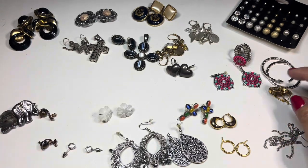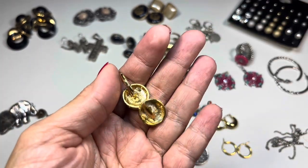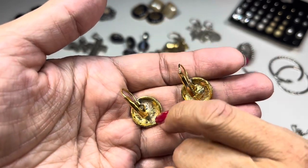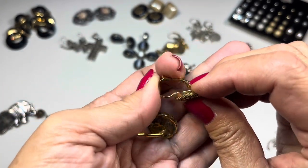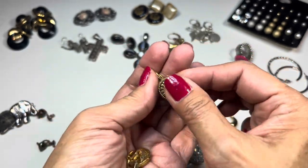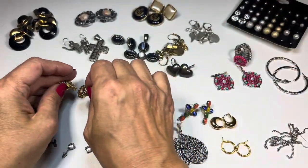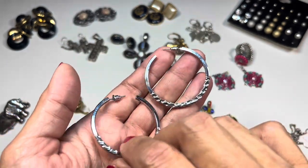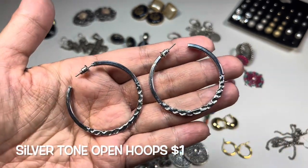Over here we have lever-back earrings — gold tone with an AB-coated rhinestone in the center. One is super clean, one needs some cleaning. The lever back closes on the back side — I think they're really pretty. Here are also some open hoop post earrings with a hammered design on the bottom portion.